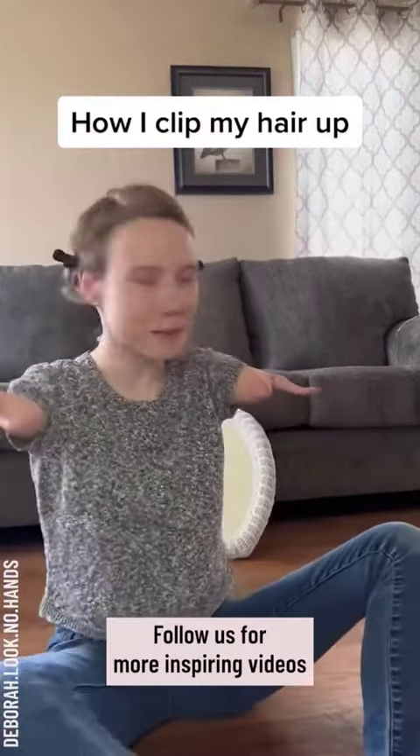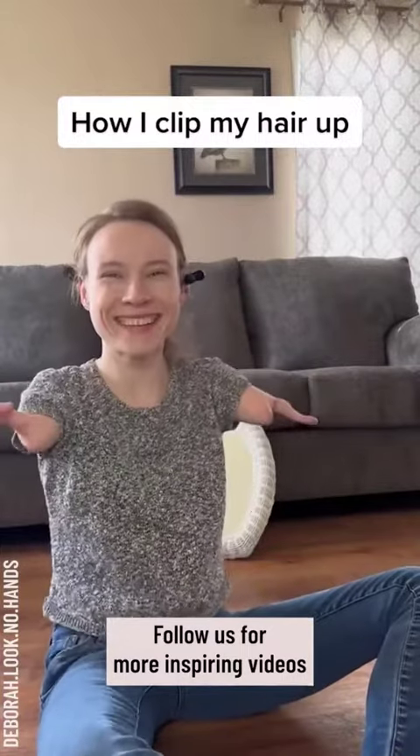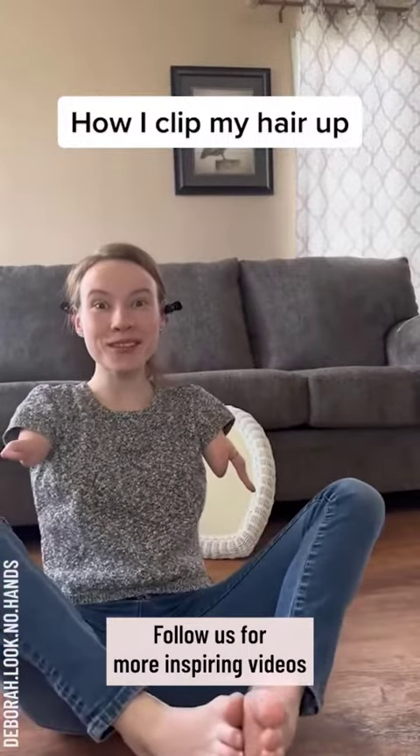And there you go. Now my hair's clipped up. So I hope that answered your question.